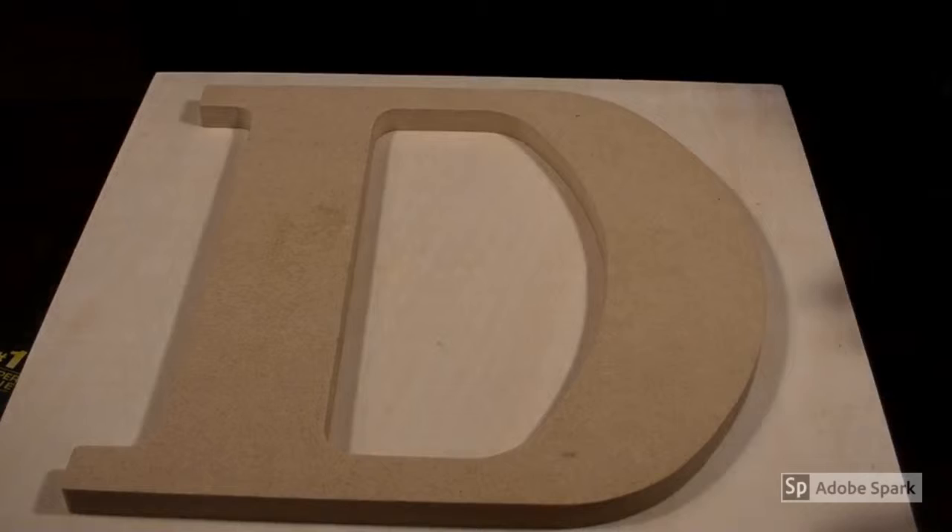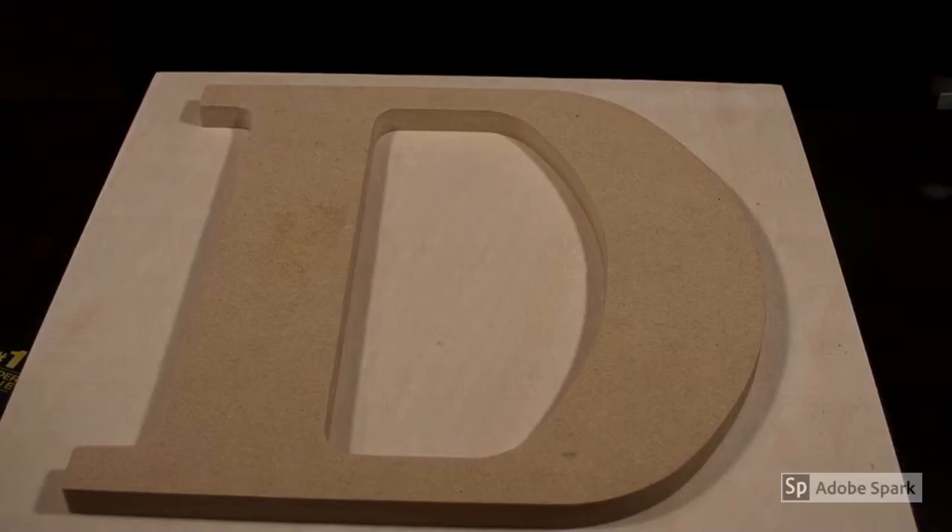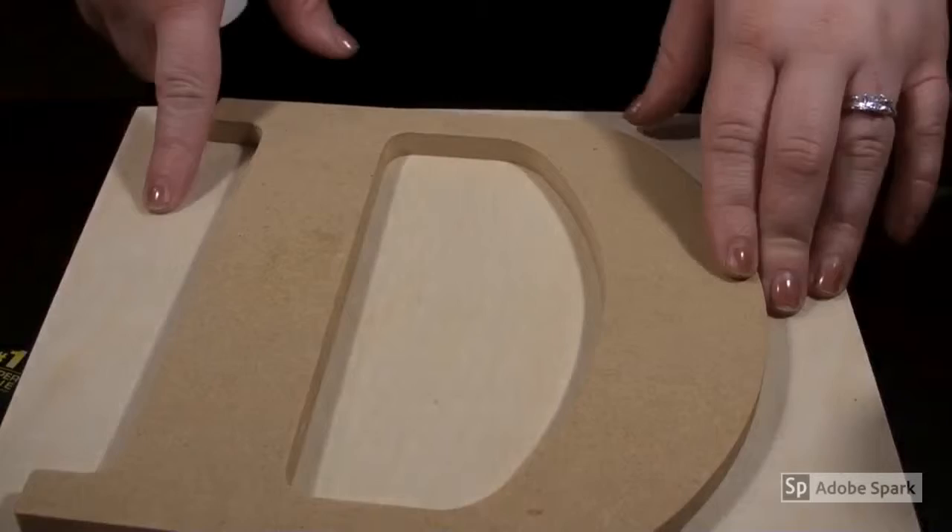You're going to need your paint. I got the Apple Barrel Indoor/Outdoor Gloss Paint in dark gray and in white. I got a small one of the white but I also have a big one because I'm also going to be painting this table — that's going to be the next video. So what we're going to do first is start with the big plaque.